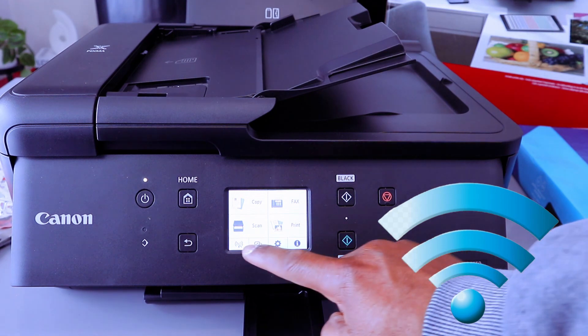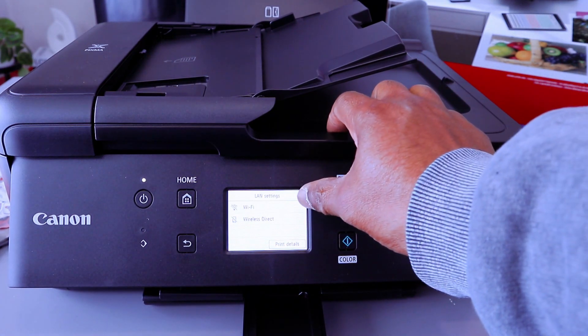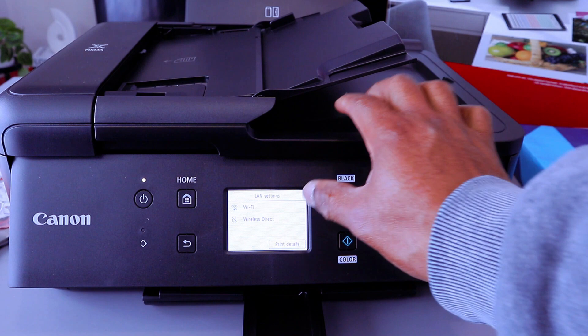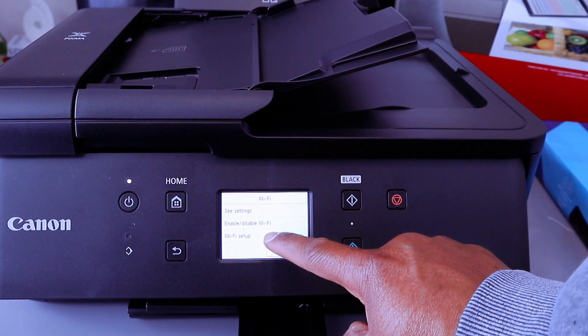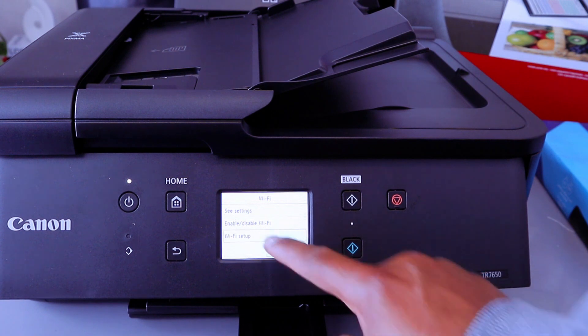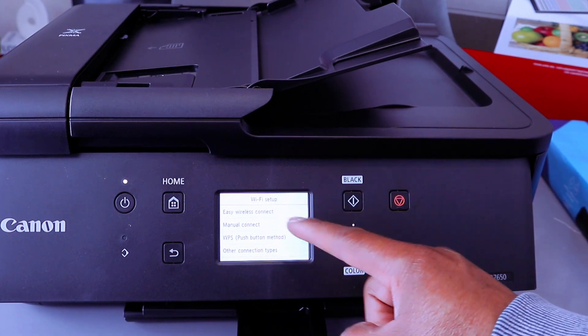You need to select the Wi-Fi icon. You will see Wi-Fi or Wireless Direct, so select the first option and select Wi-Fi. Then select Wi-Fi Setup.